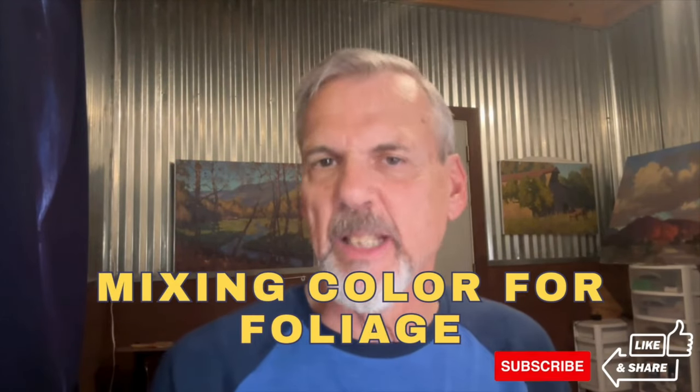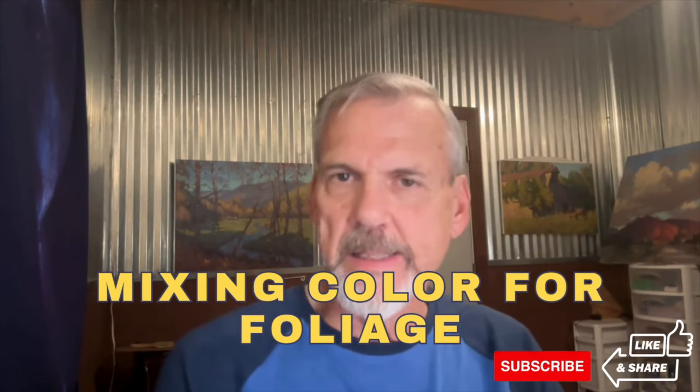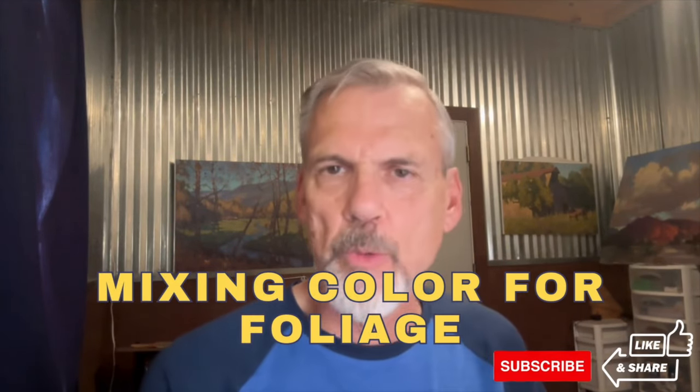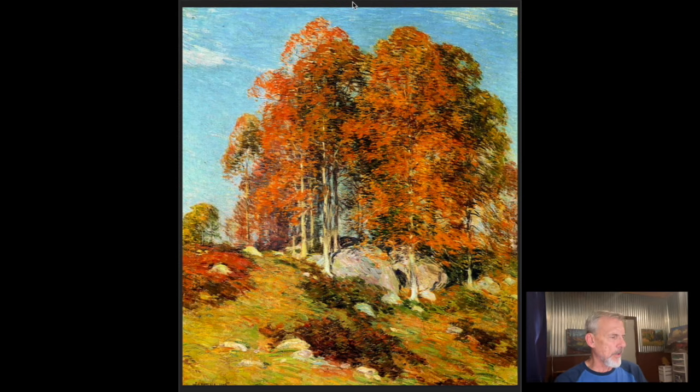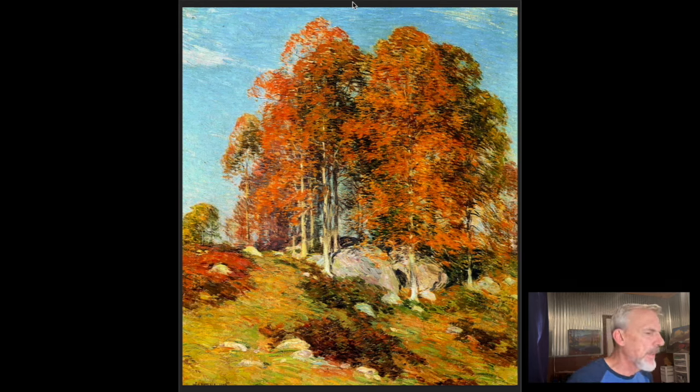Today we want to talk about painting foliage — how to paint leaves on a tree or leaves on shrubbery. What's kind of the procedure? What are the things to think about as we're mixing color for foliage? We're going to look at some paintings first of foliage by different artists and kind of assess what they're thinking about.